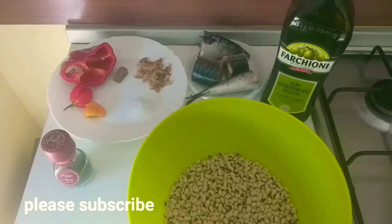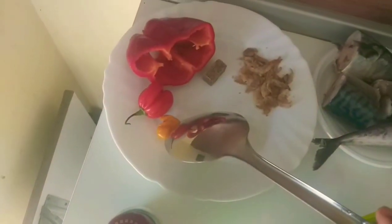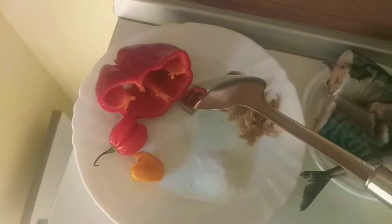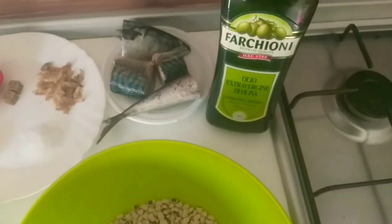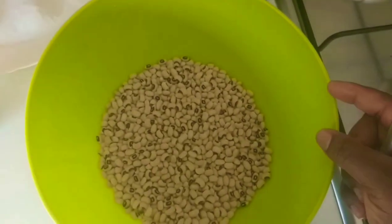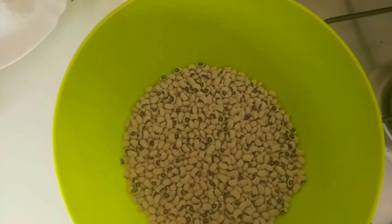Okay beautiful people, here are our ingredients: red pepper, scotch bonnet pepper, sauce cube, crayfish, our fish, our oil, and our beans. We start by putting in some water to soak our beans.